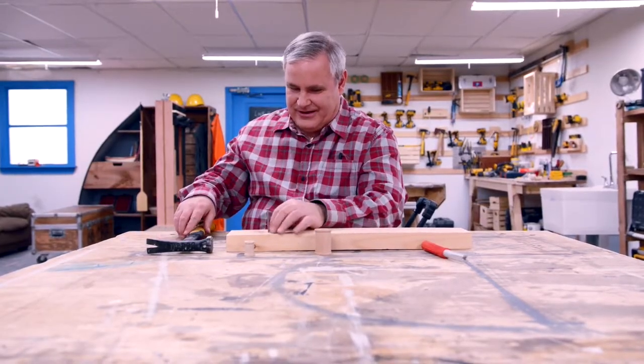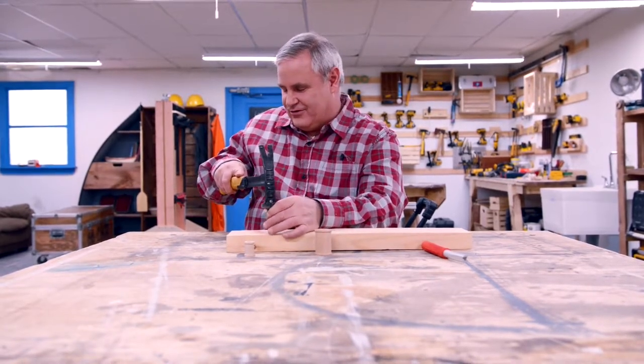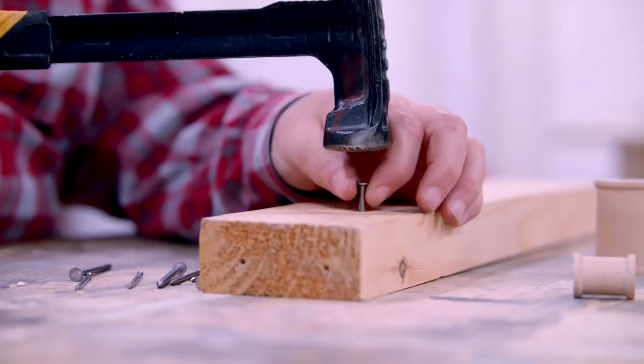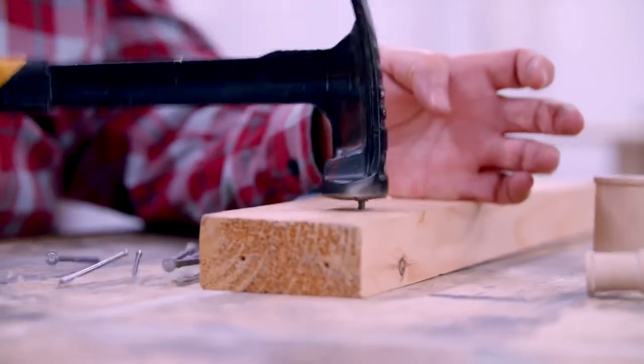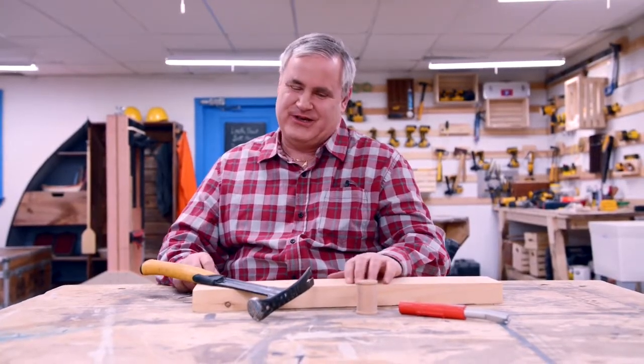Now we have a straight nail — the nail is straight. I should be able to hammer it the rest of the way into the wood without bending it. A couple more swings and we've got her covered. Alright, that's in. Nice and straight.